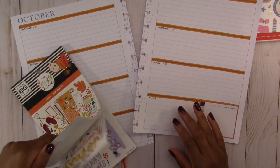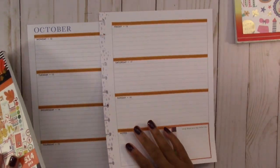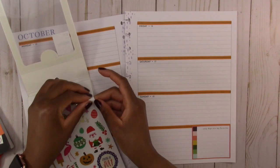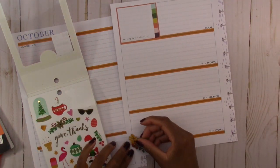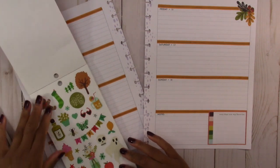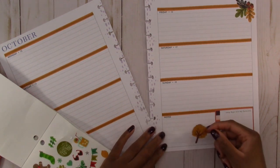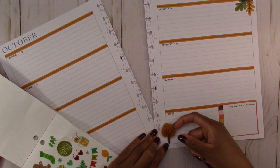Then we are just going to pick some random stickers like I always do in the horizontal spread. The horizontal spread is still a little bit challenging for me to decorate for, so I'm just going to choose stickers that hopefully go together. We're going to first start with this sticker and put it in the corner here. Then we have this little tree — I'll put it down here in the notes area.